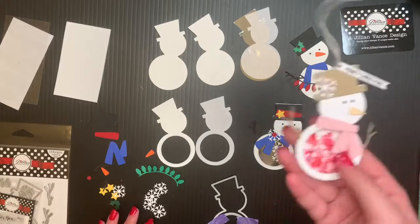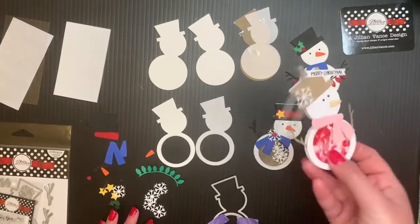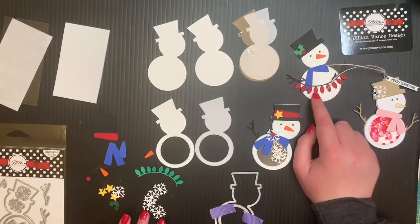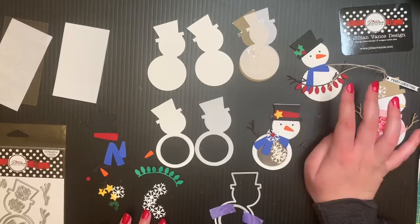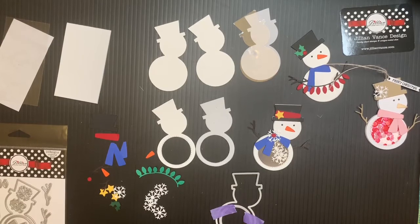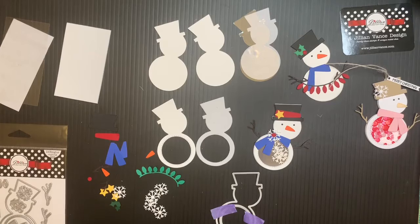Shelly did this one, so shout out to her for making this awesome little tag. There are also light bulbs that you can cut — you can do a different color than the string, which is really fun. I hope to see you guys on the 20th at 5:30 p.m. Tune in to our Craft Along and let's have some fun. Bye!